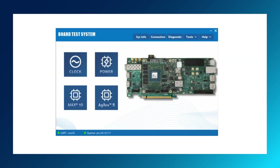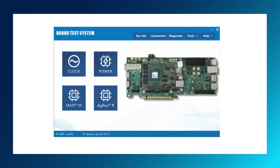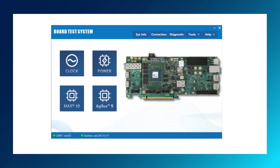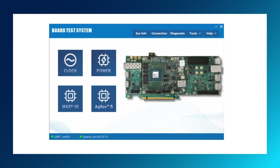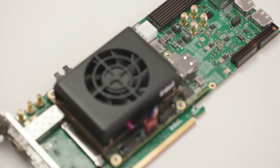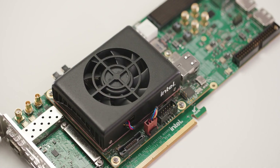Your development kit includes the board test system, BTS, to test some of the functional blocks. You can use the BTS to change clock settings, monitor power, check board status, etc. This development kit is available to order through any of Altera's distributor partners.